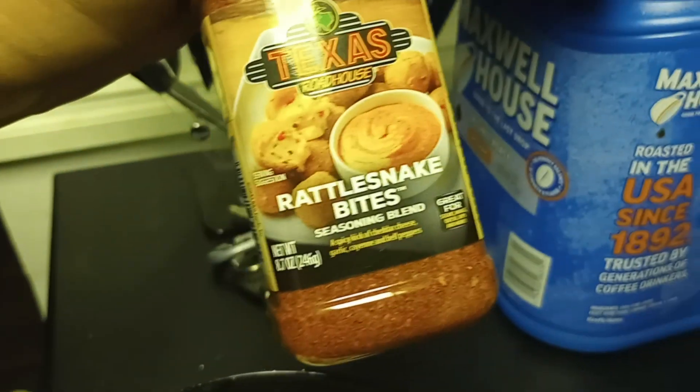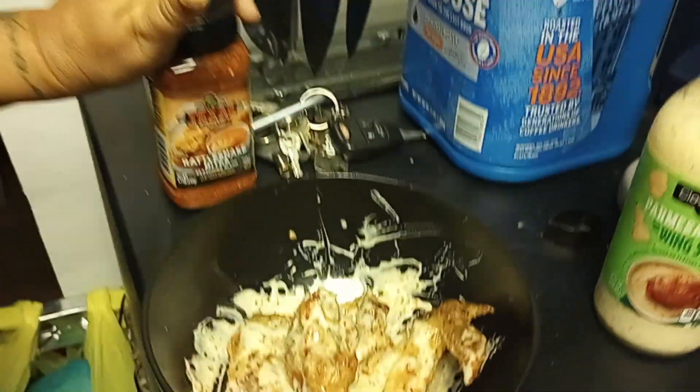That Rattlesnake — don't try that, y'all. Don't try that in y'all's wings.